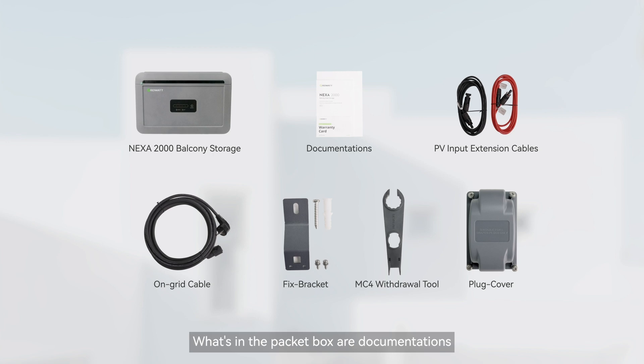What's in the packet box: documentation, PV input extension cables, on-grid cable, fixed bracket, MC4 withdrawal tool, and plug cover.